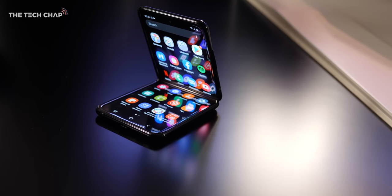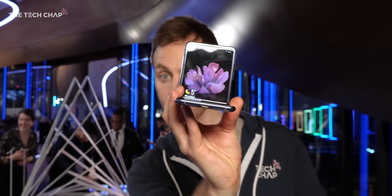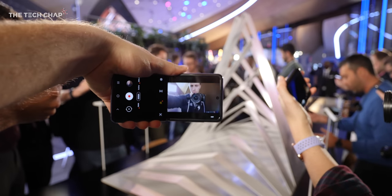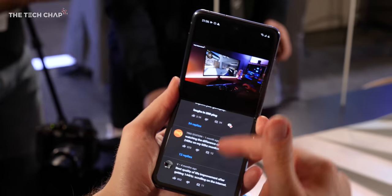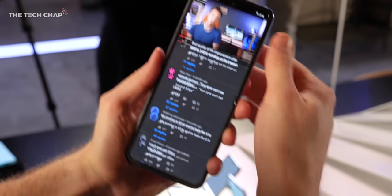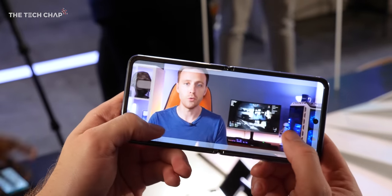Then you can open it up and use it in flex mode. The hinge is more like a laptop than the Galaxy Fold in that you can have it open at different angles, so it becomes its own little pop socket stand — handy for everything from hands-free photos and videos to video calls and using apps in split screen. For example, in YouTube, when you go from fully open to flex mode, it puts the video on the top screen and the comments and recommended videos on the bottom. I really like that, although apps will need to be optimized for this, so don't expect everything to work this seamlessly out of the box.